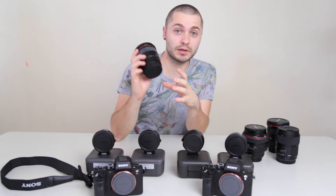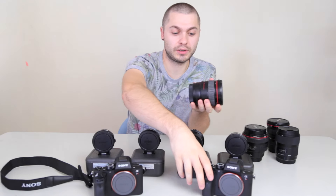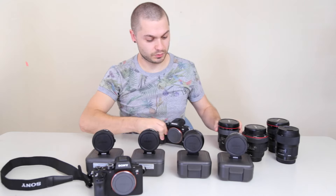I just want to quickly go through and show you, as we put them on, what the problem is — see if you can figure it out. I'm going to test these with the 24mm. I'll test this one first.